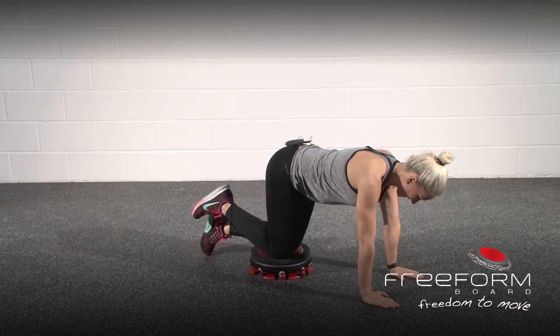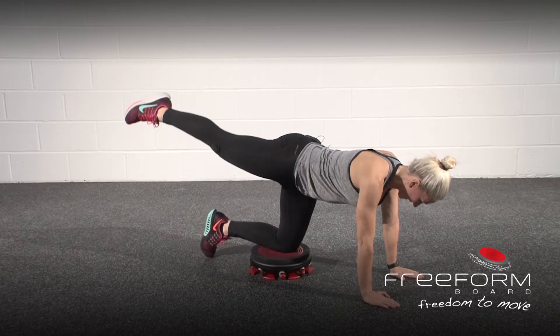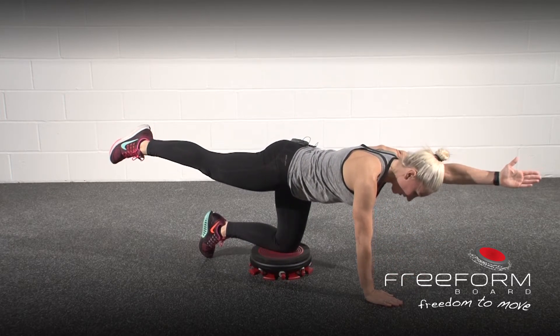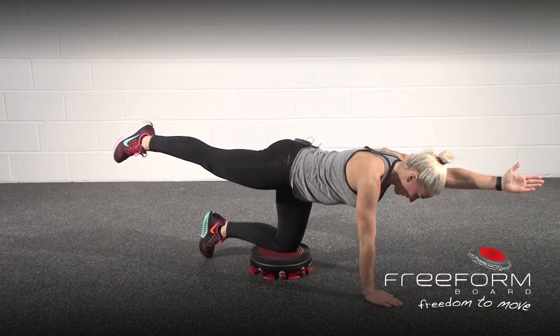Drop your big toe down on one side, extend the leg up, and then slowly and carefully draw the arm up so it comes to the side of your ear — nice and still.